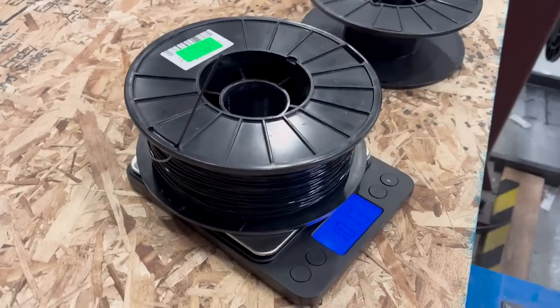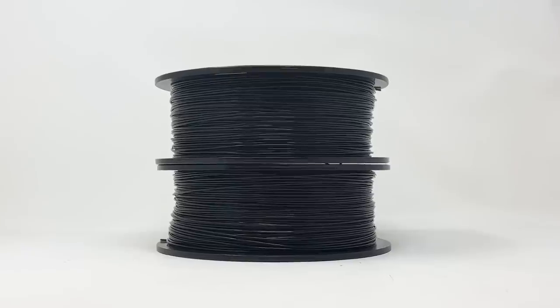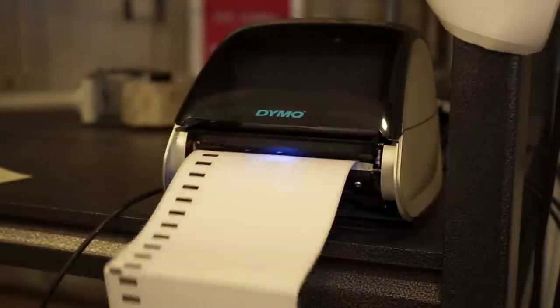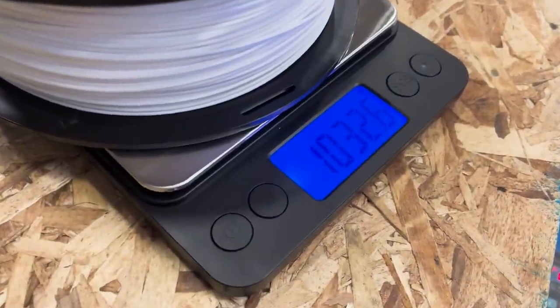This is standard PLA. It is good, it's clean, it's consistent colors. It prints at 200 to 220 degrees, or all the way down to 180 if you want to go that low. It is PLA that has been wound down onto one kilogram spools. You will be required to purchase two one-kilogram spools inside of a single box. The reason we did this is because that weight — two kilograms inside a single eight-by-eight box — is the maximum that you can ship, and there is no way to ship one kilogram for any less or more than two kilograms without increasing the price.